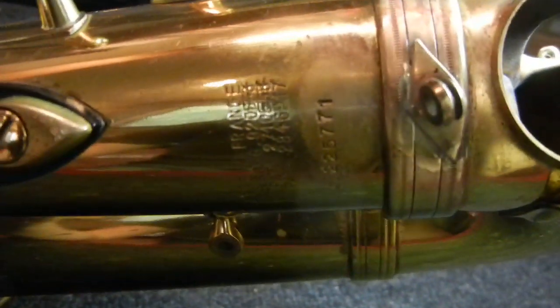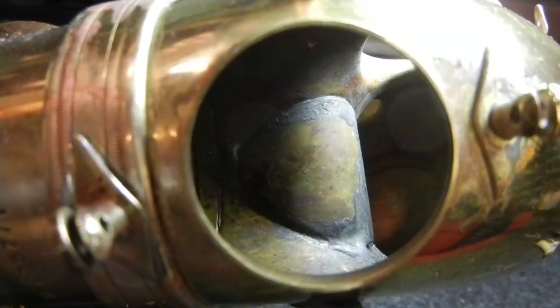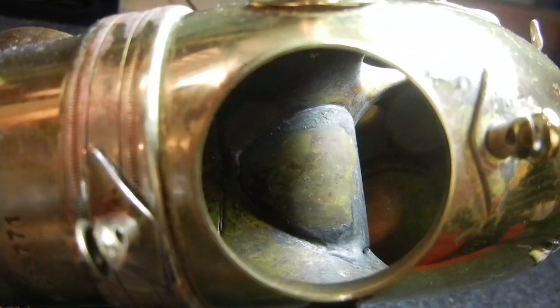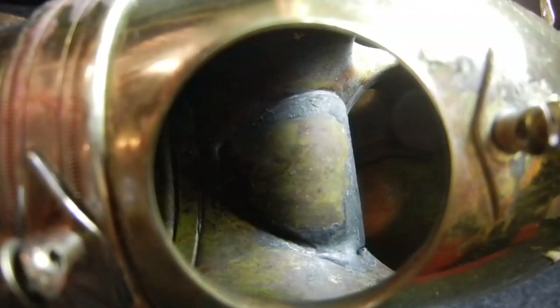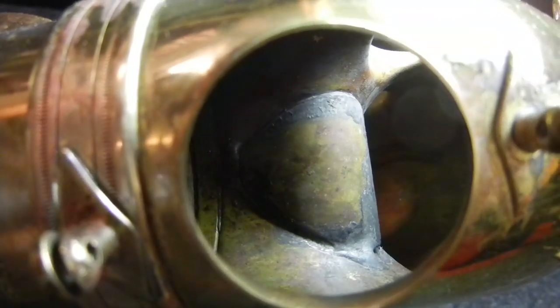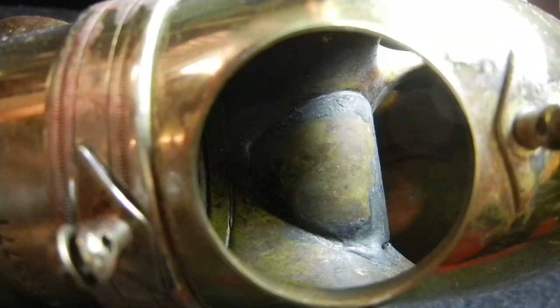This is a 225,000 serial number. I've seen them from around 180,000 on upwards at the end of the Mark VI run. This is American-assembled sixes only, and this is original. You can see those huge globs of solder there — there's no way you could solder something that large inside the bow without burning lacquer. You'll see this, and the lacquer won't be burned, which means it's original.